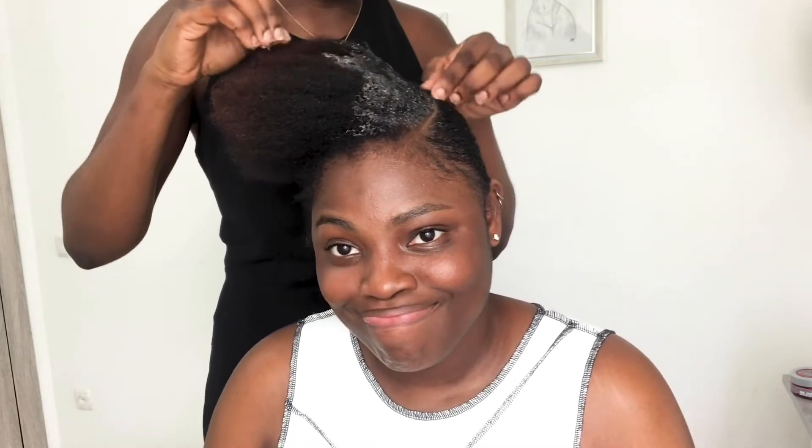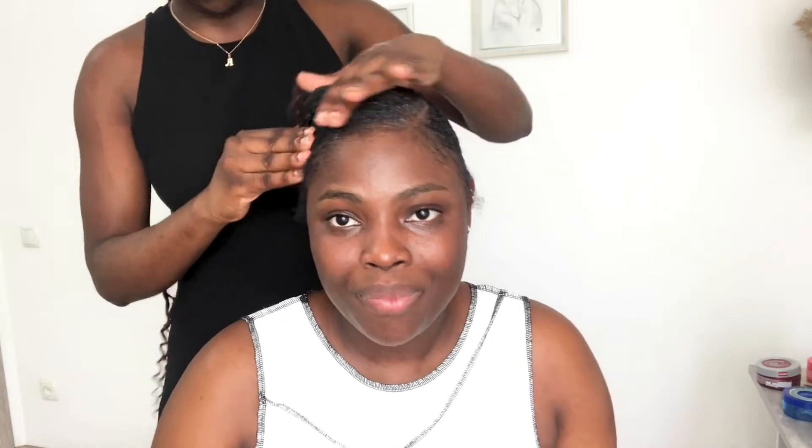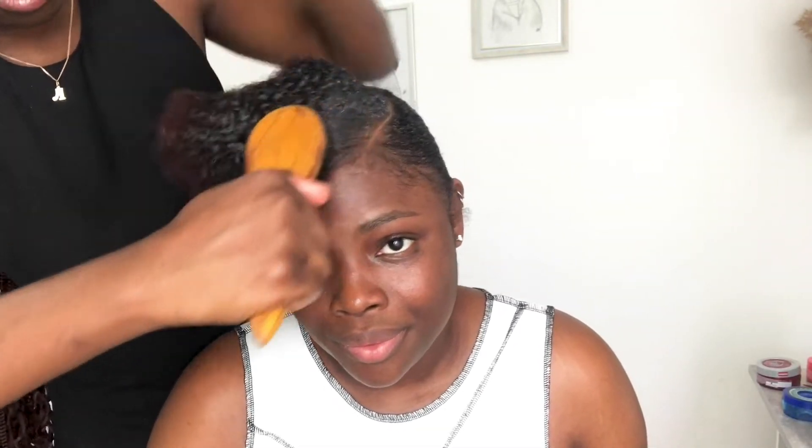Now she went ahead to do the last part of the hair that she hadn't gelled yet, and she did the same thing — she went in with a very hard brush to make it sleek.